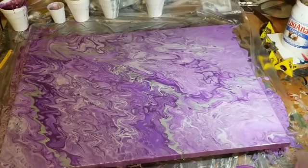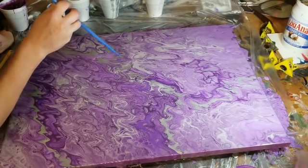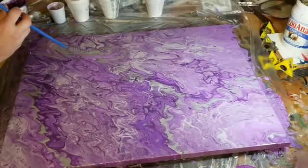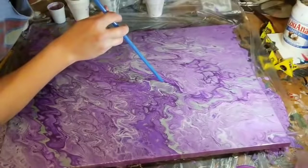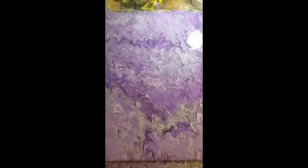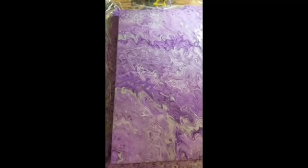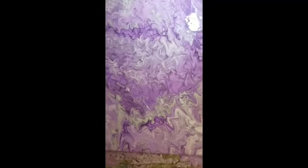I'm going to grab my straw and we're just going to feather out some of this silver — going straight in the middle of the silver and just pushing it outwards. Hi everybody, sorry about that — I did not know my video had cut off. Apparently my phone put me on a time limit. After that I did a couple more air blows and then tilted it a little bit just to get some more movement.